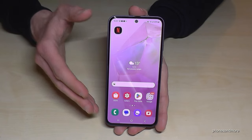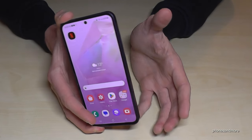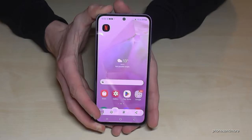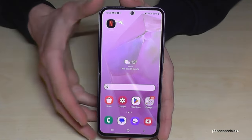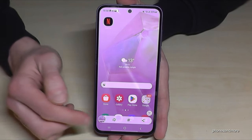If you want to take a screenshot of your screen, there are two ways. The first one works with buttons: press the power button and the volume down button together at the same time and you have a screenshot. After that you can see the preview, edit the screenshot, or share it directly via WhatsApp, Telegram, and so on.